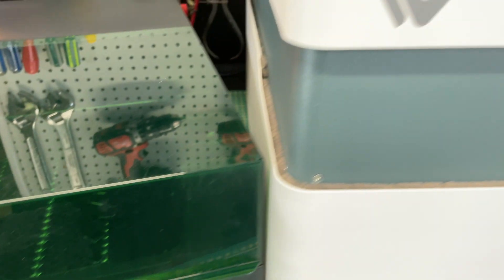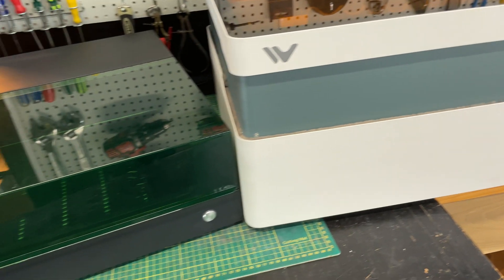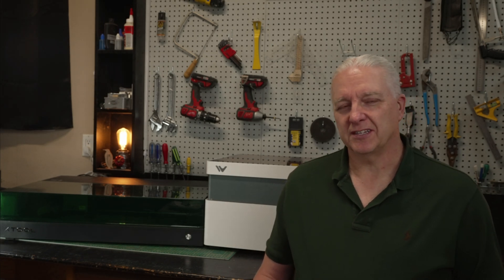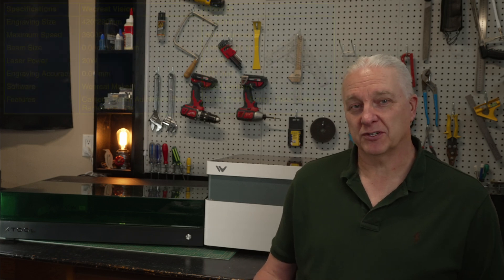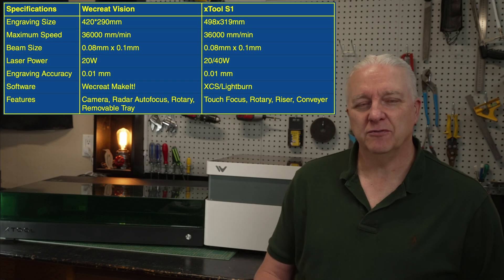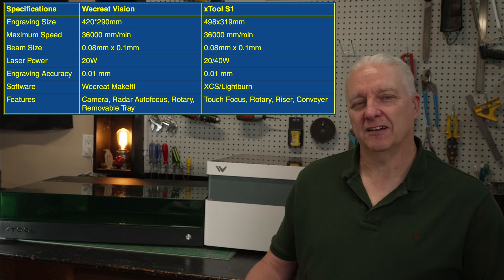We'll compare all the stats head to head, run a few tests, build a little project, and at the end you can see which laser you should be buying. I'll present the on-paper specs which you can see on screen now, and then I'll go through the nuances of each laser and some of the features that make it unique as we go.